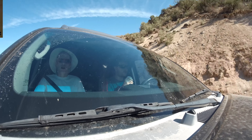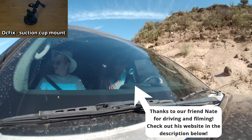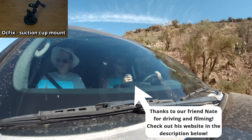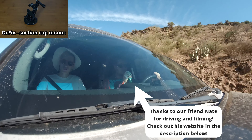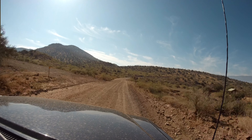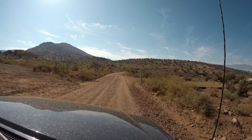Next, let's take a look at some of our test footage, and as we walk through that, we'll talk through the modes and accessories we used. First, we used the Oc Fix mount on our vehicle to film the drive. It was hard to get it to stick to the dashboard since it's a textured plastic material, but the suction cup easily mounted to the windshield and the exterior of the car, and it should work well on any hard and smooth plastic, metal, glass, or composite surfaces.